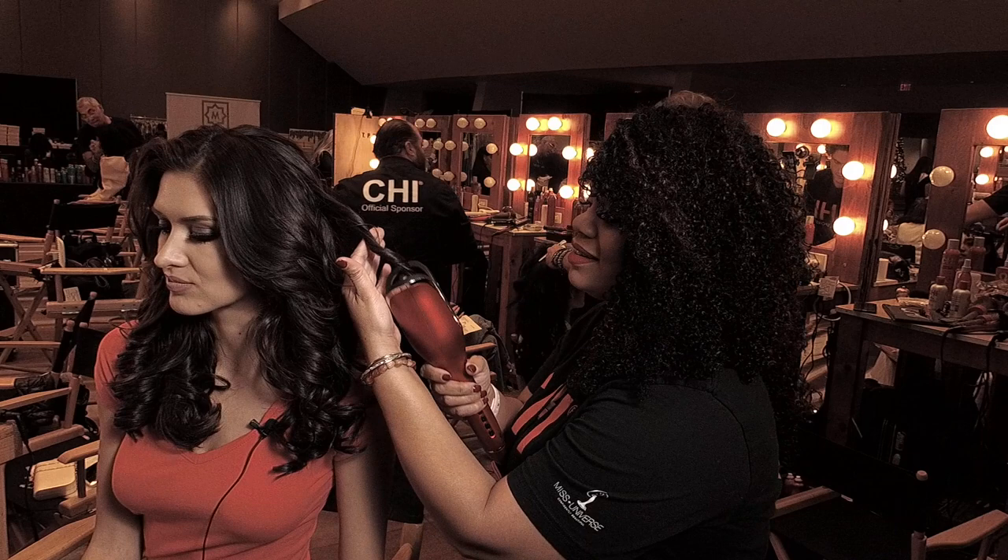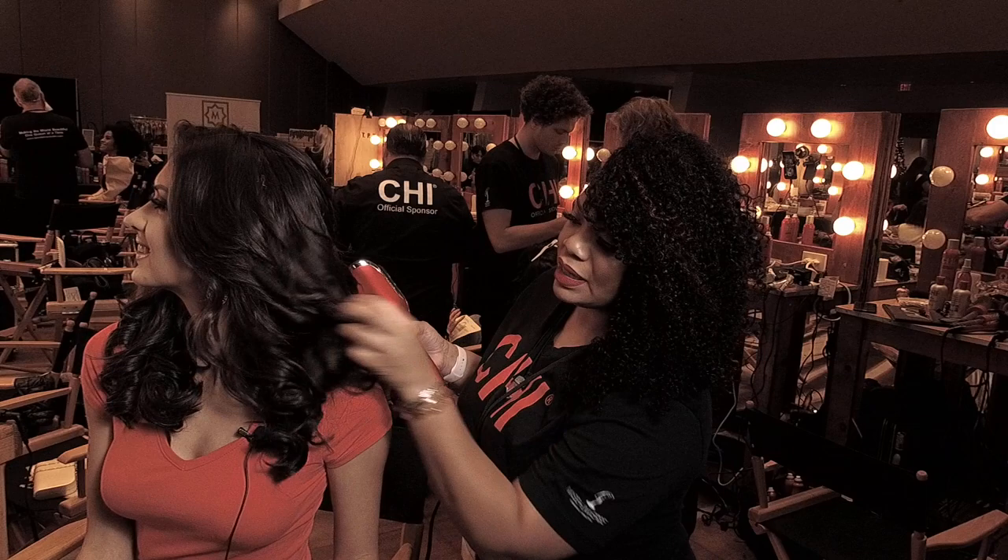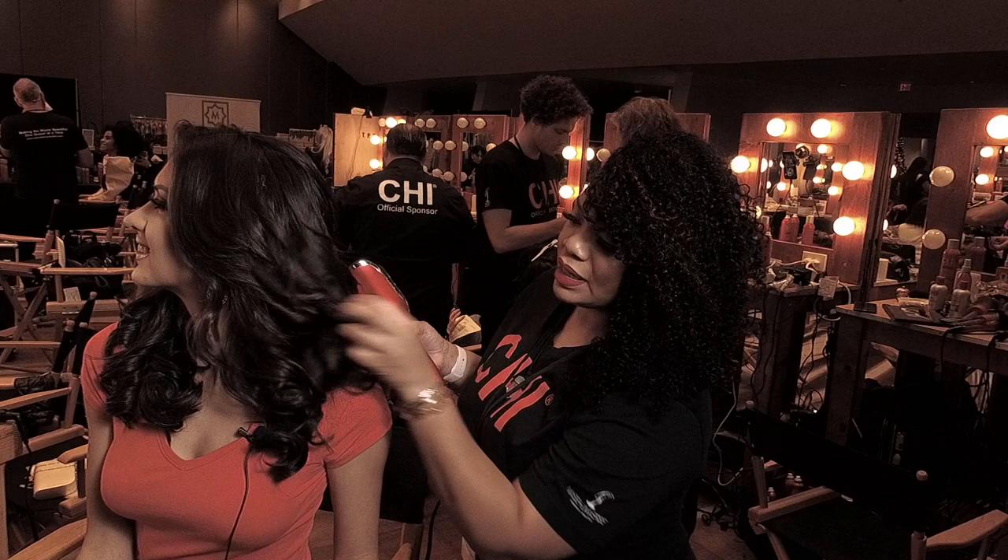We're ready to pull that curl out. And look at that — nice, soft, beautiful, shiny, bouncy hair. Look at that curl. Once we let that curl set, we'll just blend it in. And we were able to get all these beautiful curls.